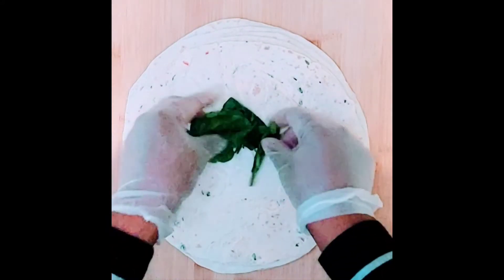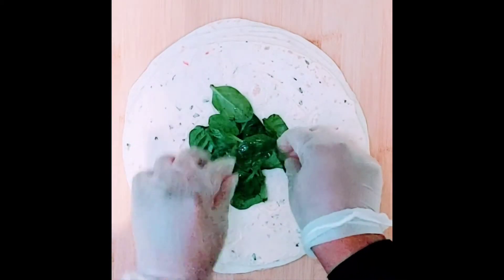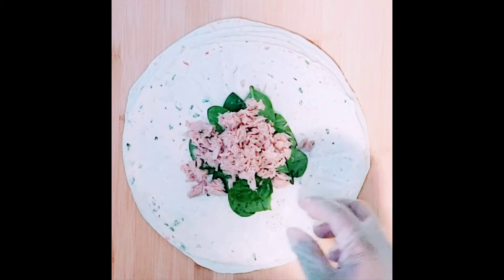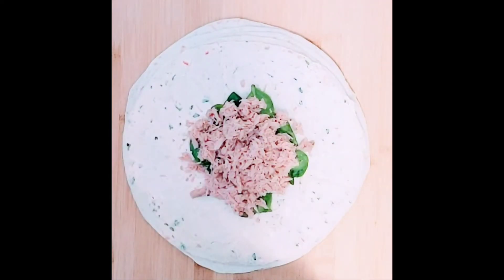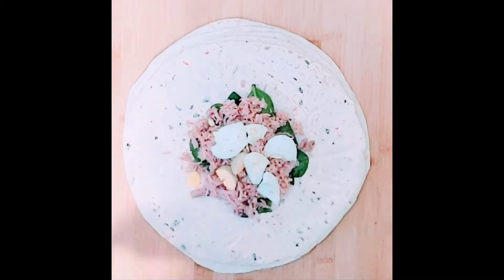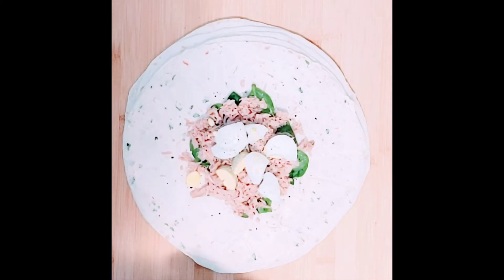Next, I will start by adding the ingredients. Then I add black pepper and red egg cheese.